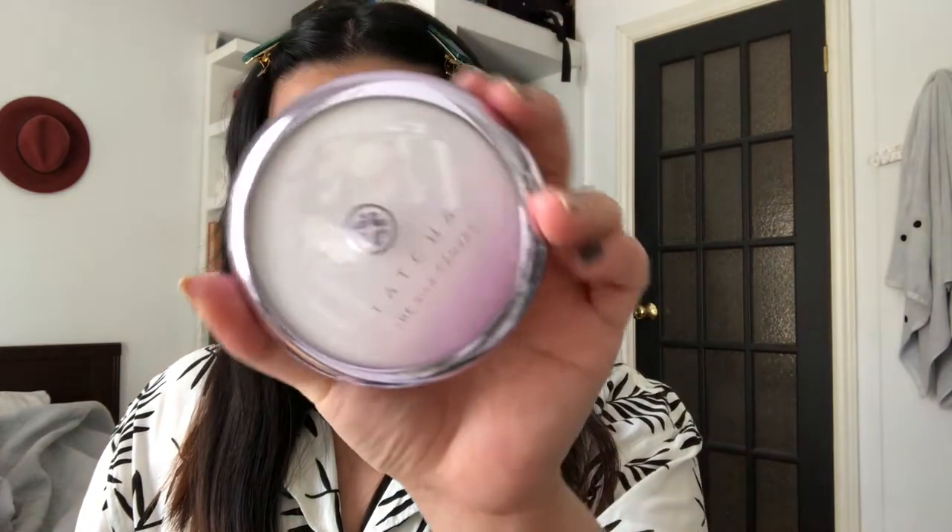First I'm gonna start with primer. Now, I don't normally use primer — I don't even own any. But for Christmas, my older sister asked for the Tasha Silk Canvas, and she's not here to tell me I can't use it, so we're just gonna go in with that. We have a little tool for taking out product from the container to avoid the germs going in with your dirty finger. I'm just gonna put that on right here — I don't even know if I'm blending it. Like I should really use the mirror that's in front of me. This makeup is not gonna stay on if I'm just gonna sweat profusely like this.